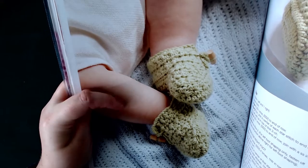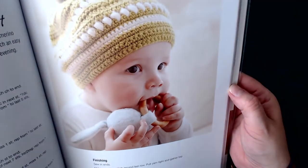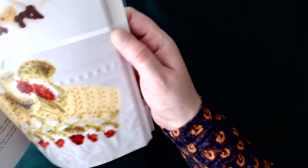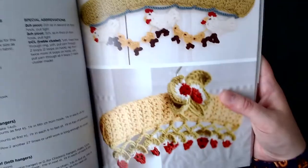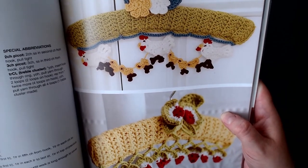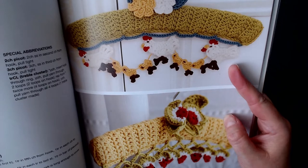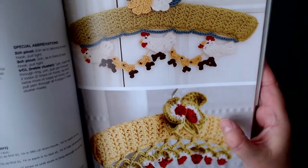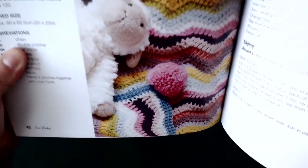Moving to the next page, we have the baby pom pom hat. Then our next one is nursery coat hangers decorated with what appears to be chickens and possibly ladybirds. Then we've got the Ophelia baby buggy blanket — a zigzag design, as you can see.